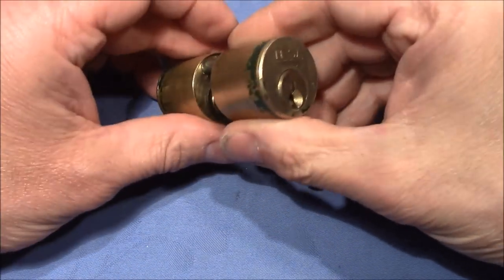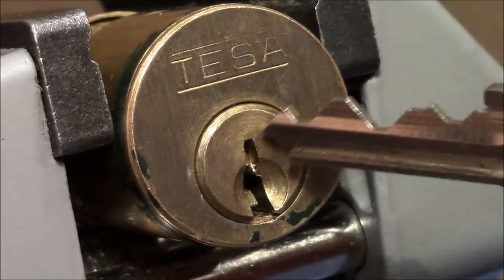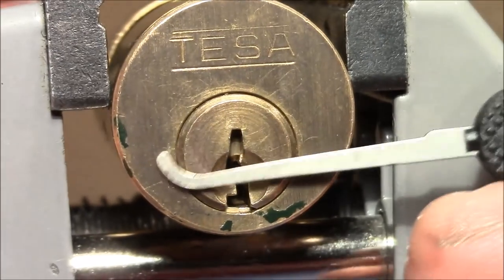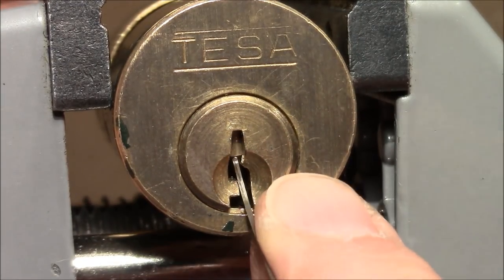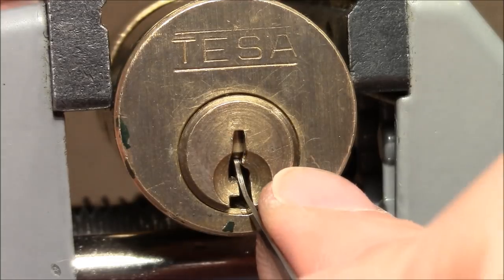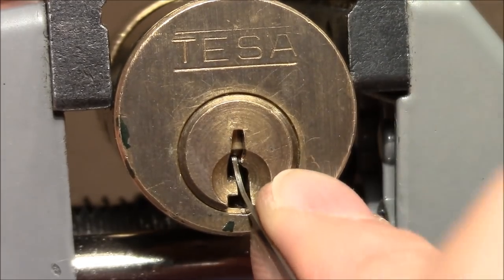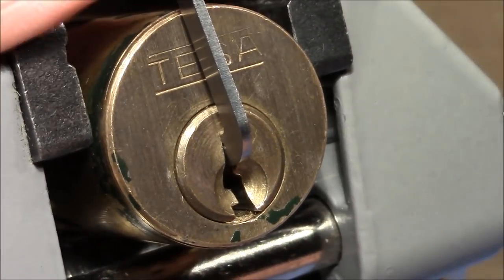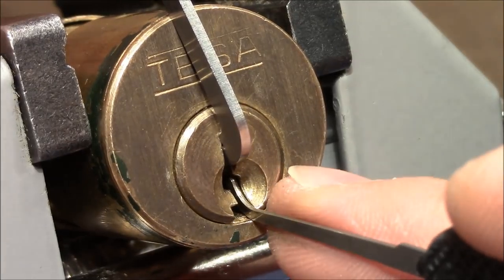Here's the lock clamped in a vise. Again, I show you the key - pretty cool bitting. The lock works, no trouble. I use a thick Peterson pick in 25 thousandths to pick the pins, going at an angle and picking it sideways. There are holes drilled in the plug to accept the pins, and I can use these holes to nicely put my pick in there. I apply tension with a 1.3mm pry bar, also from Peterson, and start.